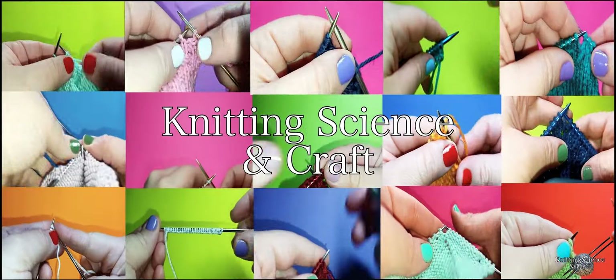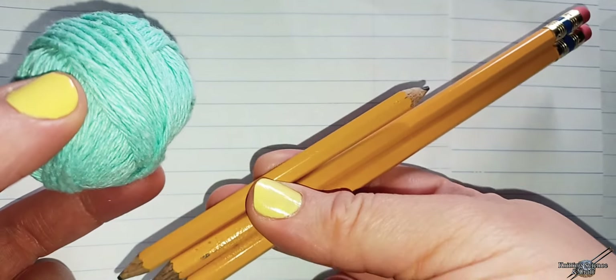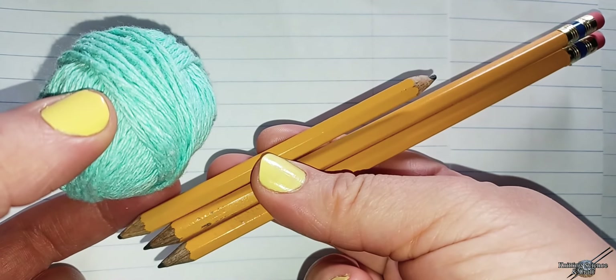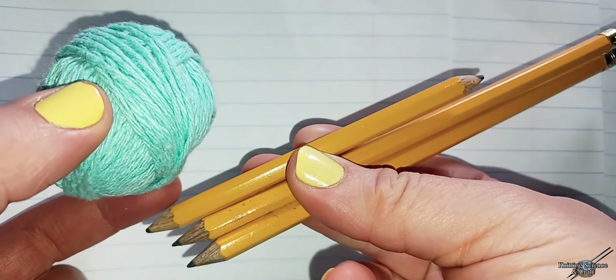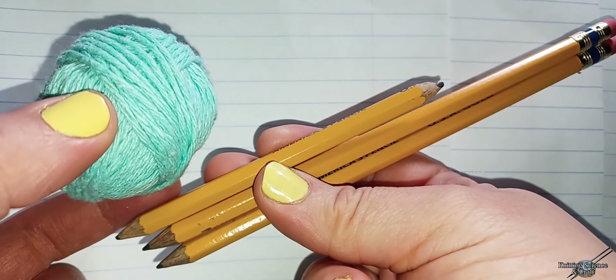Welcome back for another episode of Knitting Science and Craft. How to knit cable stitch with pencils. You will need a double pointed pencil and two regular pencils.